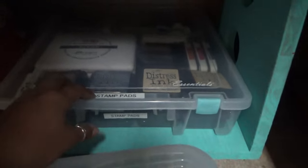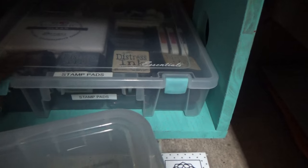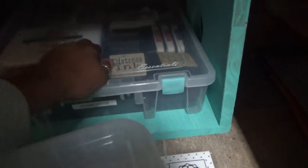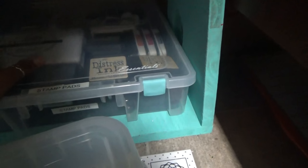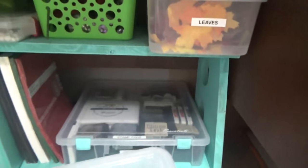These are all my stamp pads. I just keep all my Distress Inks in here, along with some of the other ink pads I have and my embossing pads. And I do have back here extra foam pads for my Distress Inks.